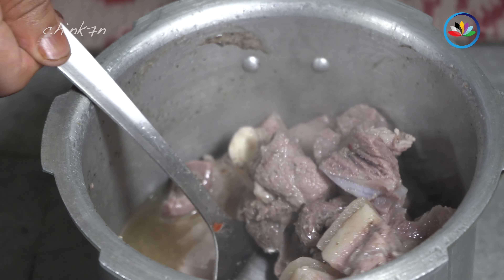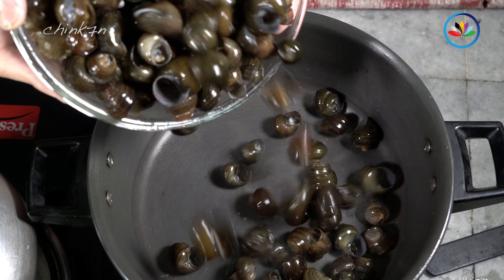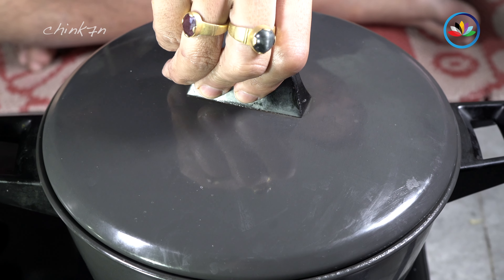Cut the pork into medium-sized pieces. Half a kilo of pork is more than enough for 1.5 kilos of snails. Transfer them into a pressure cooker.